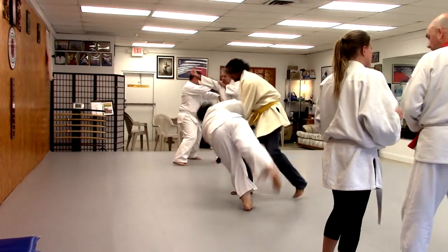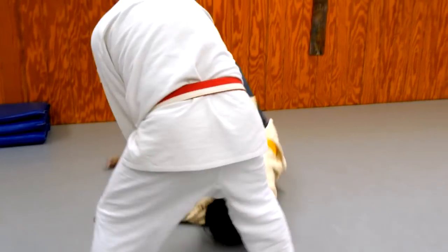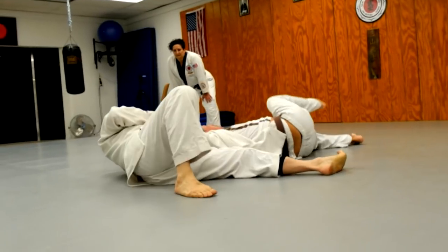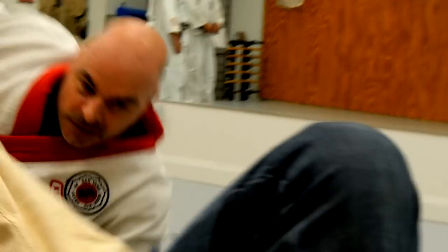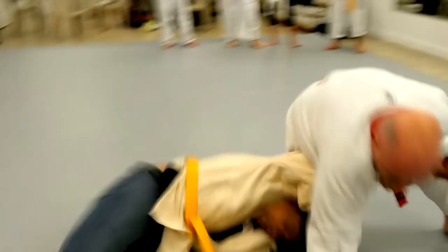We cover throws, locks, chokes, hold-down techniques, multiple attacker techniques. We defend from knives, sticks, and guns. We have wall techniques, chair techniques, and all sorts of different ground techniques — defending against weapons as well as multiple people on us at once. We also make use of different everyday improvised weapons such as rolled-up magazines, sand, or dirt. Take my glasses off and I'll use the ends if I have to — whatever it takes.